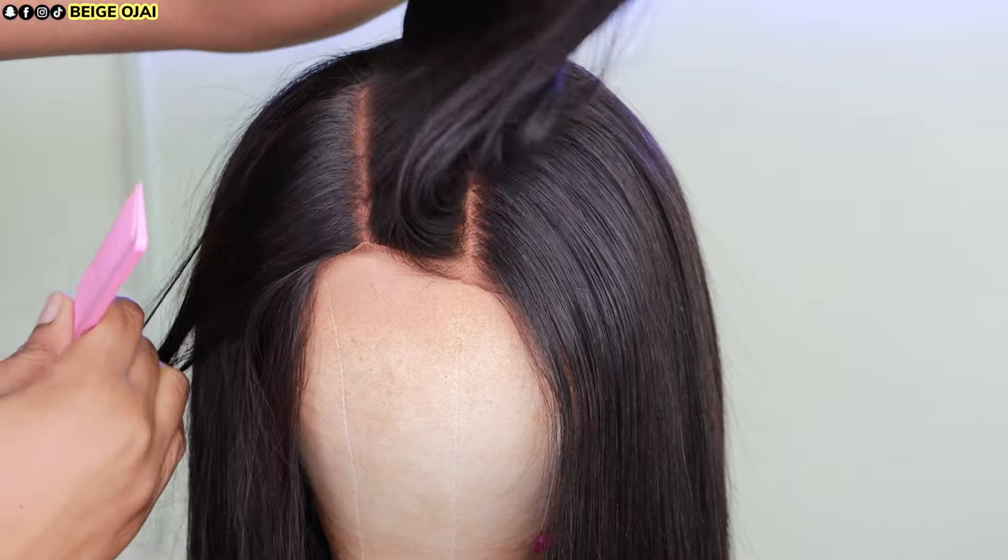Here is how much parting space you get. This is a 4x4 lace closure, but you are able to do a left or right side part, or a middle part — you can get creative with different hairstyles within the 4x4 lace. Next, I'm going to style the wig. I'm grabbing Biosilk Silk Infusion hair serum, applying it to the hair, and then in small sections I'm flat ironing through the hair with a light bump at the end.